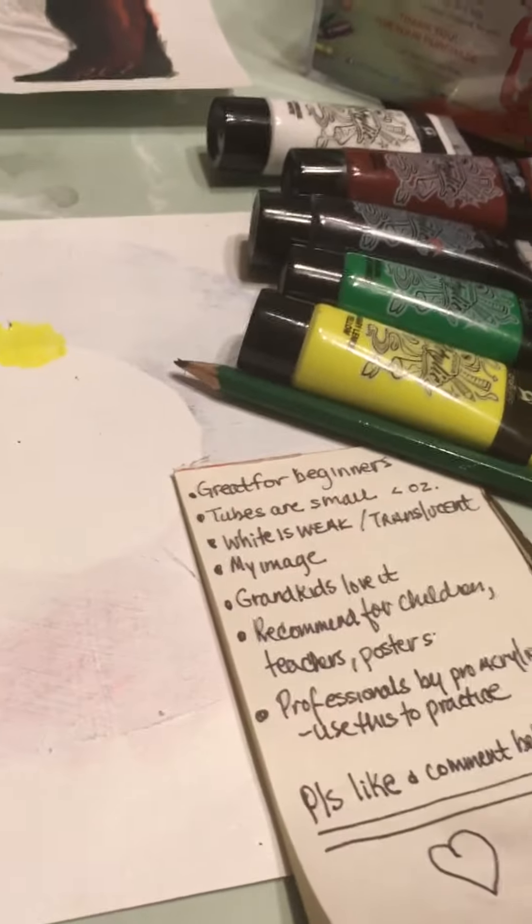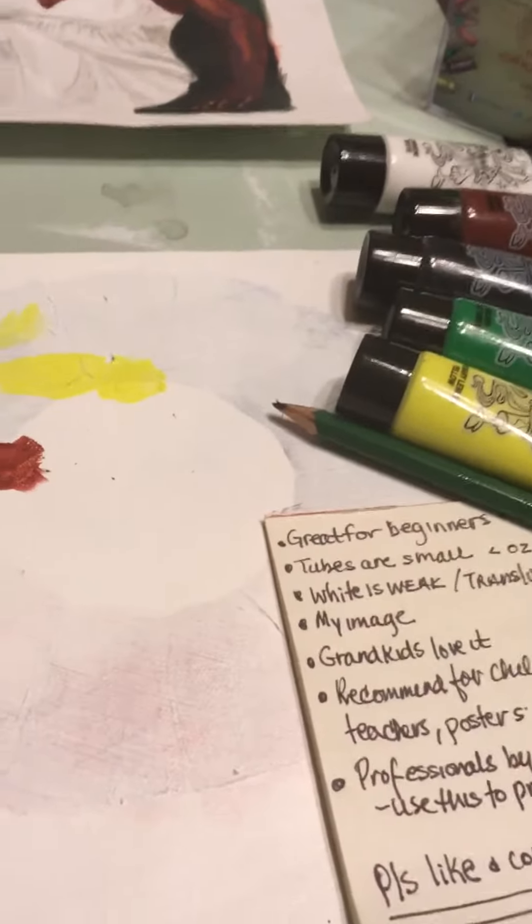So I recommend this paint, absolutely. And that's about it. Thanks for listening. Bye.